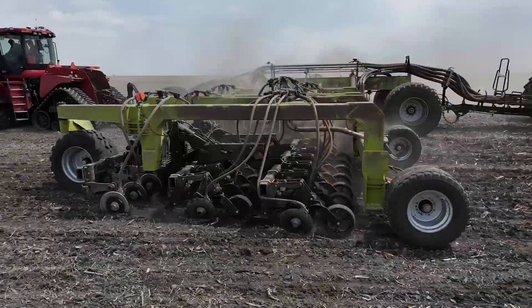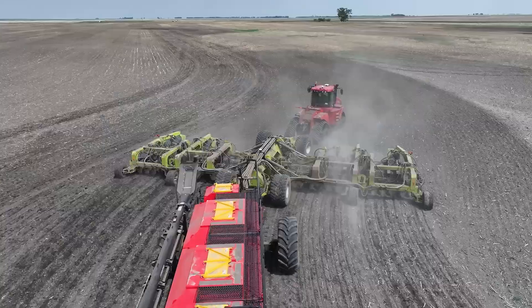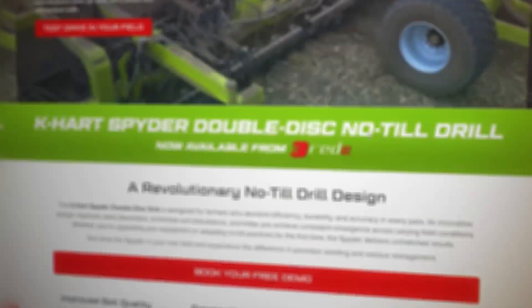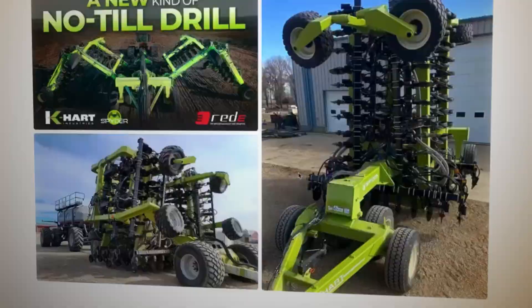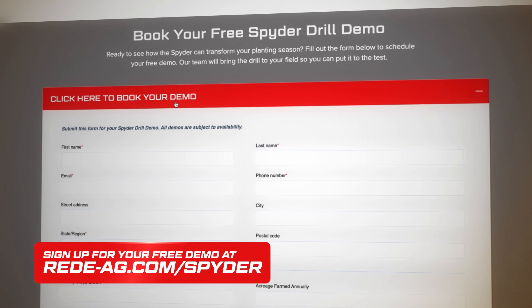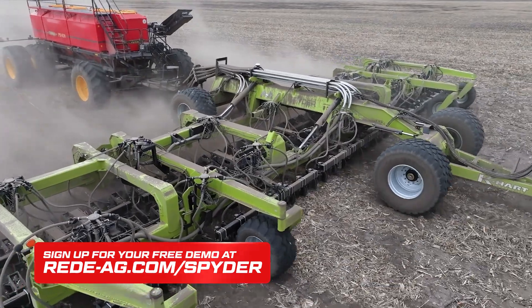There you have it guys, we have checked out the Spyder drill out in the field. Keep tracking with us. Thanks for watching guys. God bless. To test drive the K-Hard Spyder in your field, go to ready-ag.com/spider and sign up for your free demo. We'll see you next time.